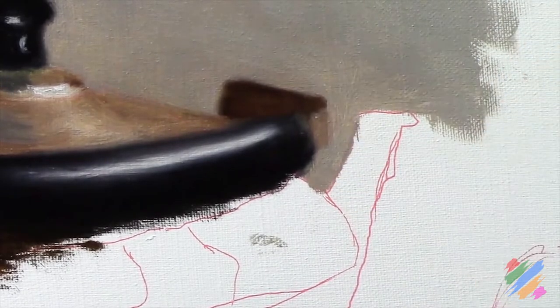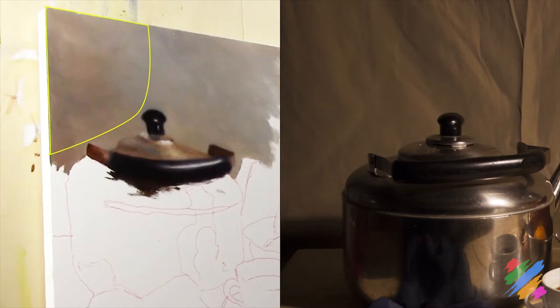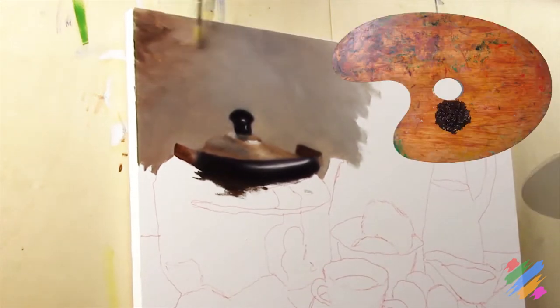If we move our attention out and we watch what we have done so far, we can notice that this area of the background seems to be quite light, so we are going to correct its color using some unburnt amber.